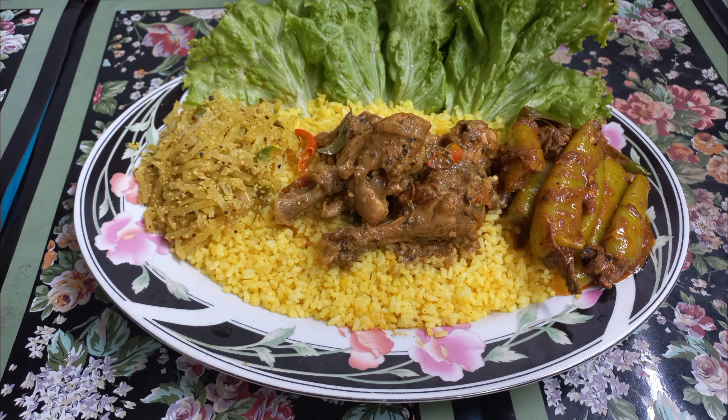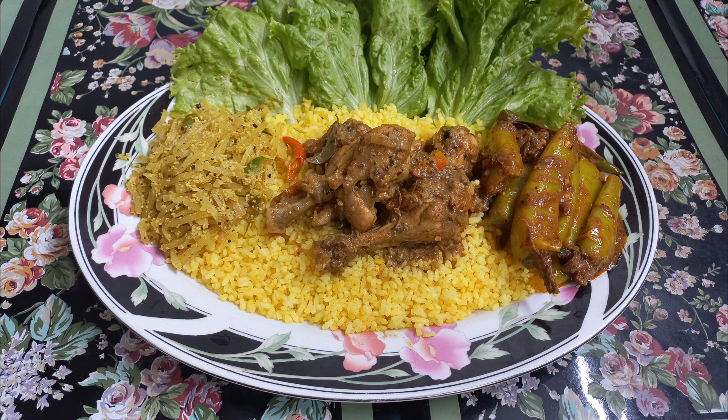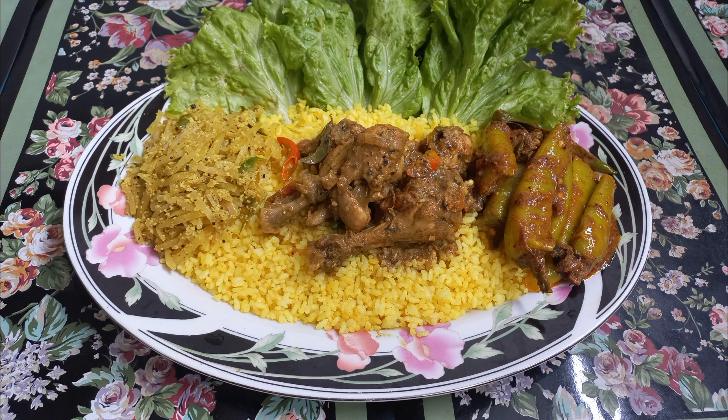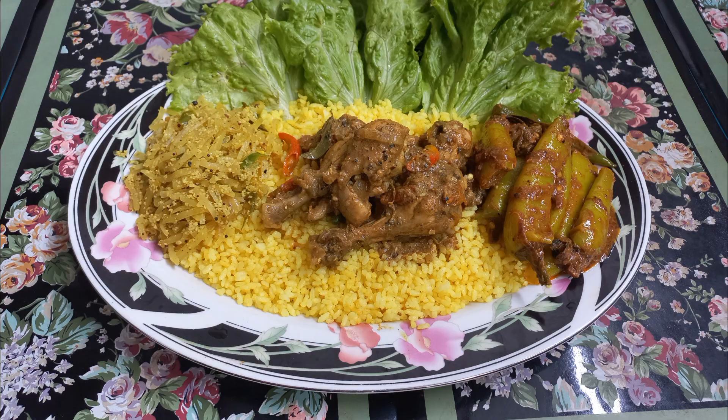Now, we will start with the lunch and we will start with the masala curry. The chicken curry is made in the chicken.